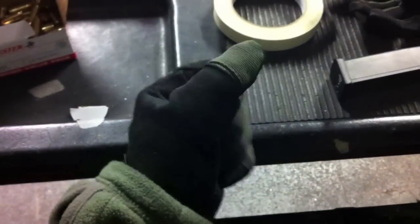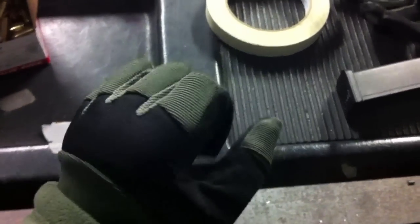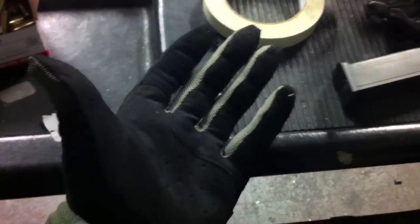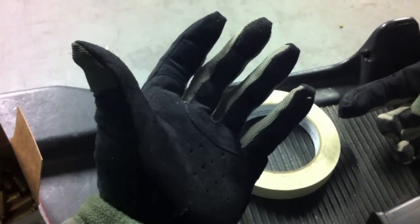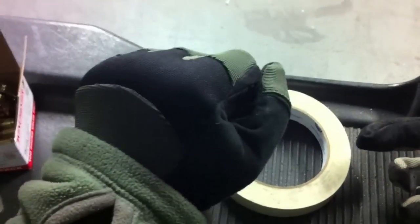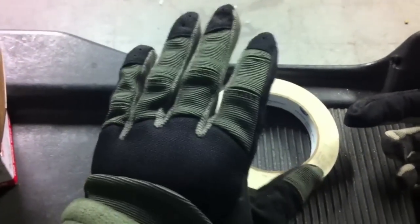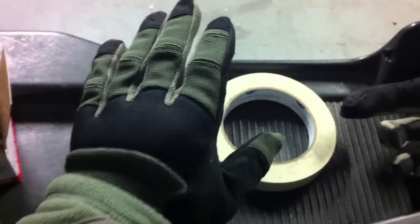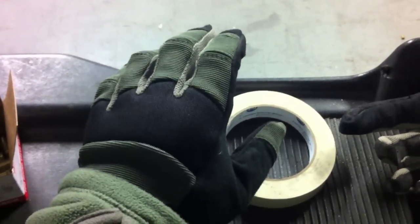I've been able to put these PIG gloves through their paces today — this is the first time I've had them at the range in live fire, and I have to say I'm very impressed. I was skeptical they could be much different from any other gloves, but based on my experience so far it's turning out pretty good. They definitely have a lot of dexterity, probably more than the mechanics gloves I normally use, and they're very comfortable to hold the pistol with. Definitely a forthcoming review on these.